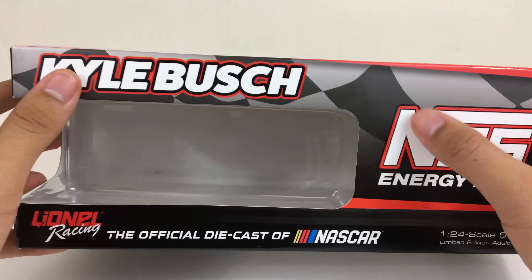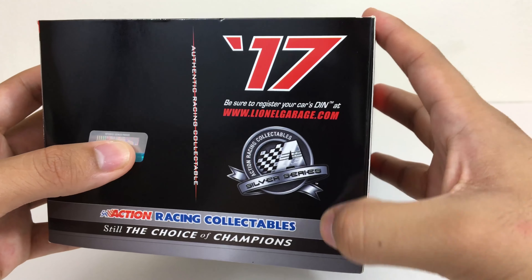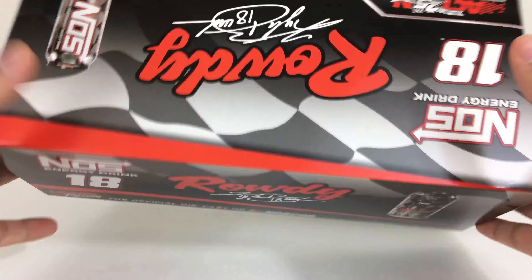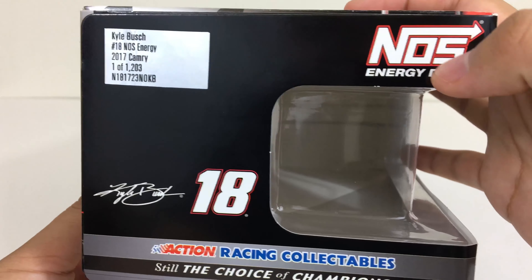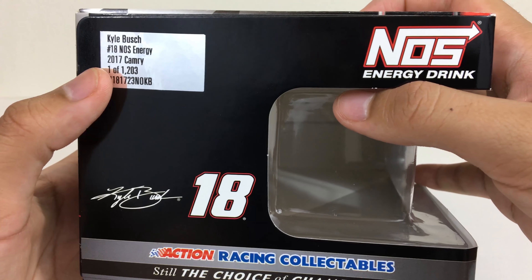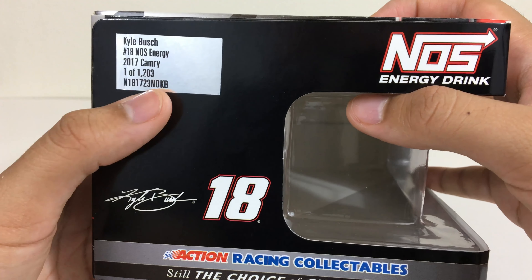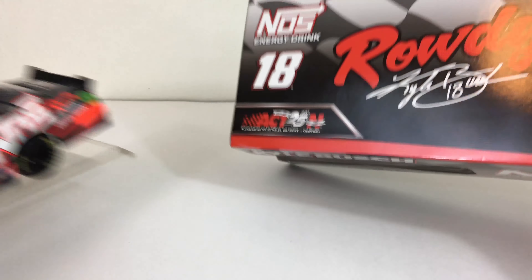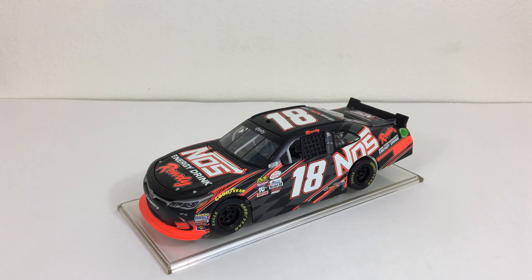You can see that checkered flag on the back. On this side we have 2017 Silver Series right there. On the other side we have the same thing off the top — same design. Over here we have NOS Energy Drink Kyle Busch 18, with Kyle Busch Number 18 NOS Energy 2017 Camry, 1 out of 1203, which is a lot, but that doesn't mean this car is easy to get because it's pretty hard to get — and you'd see why because look at that beautiful design.